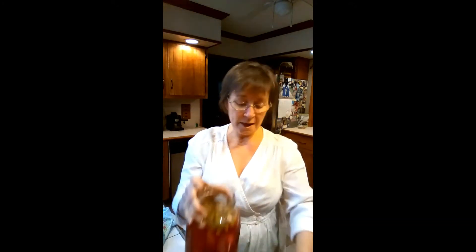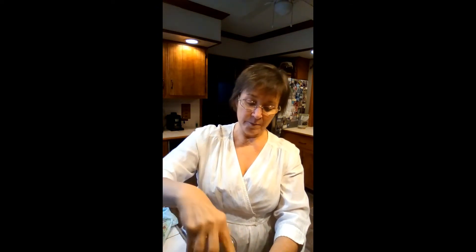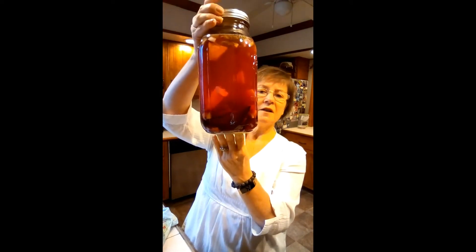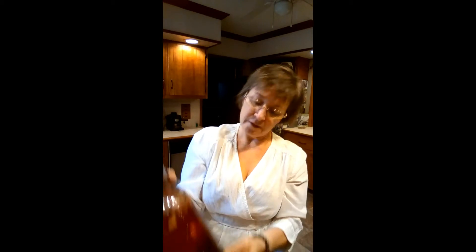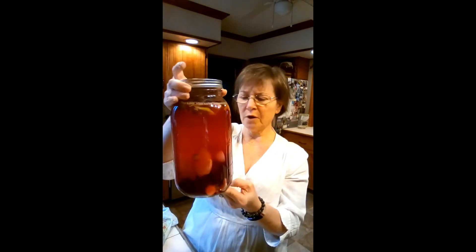I forgot to tell you — you need to let your beet kvass breathe. So this is just a little piece of paper towel over the top of it. You can use cheesecloth or anything that will let the oxygen in and keep any dust or bugs out. But at least once a day you want to put the lid on and give it a shake, because this is the kvass at day two. We still have stuff floating on the top and a lot on the bottom, but when you give it a shake it gets a little more evenly distributed. We're actually going to give it an extra day, so we'll be back on day four.